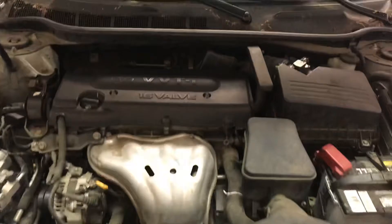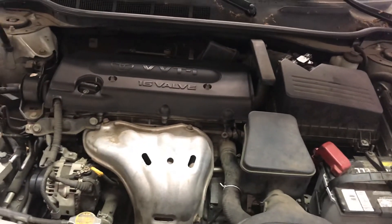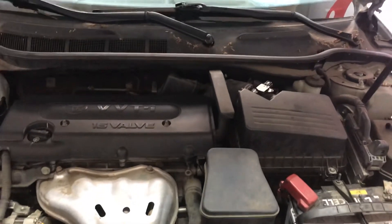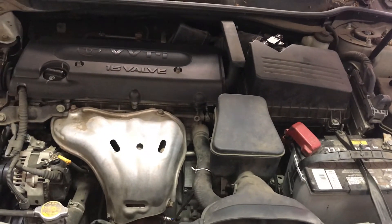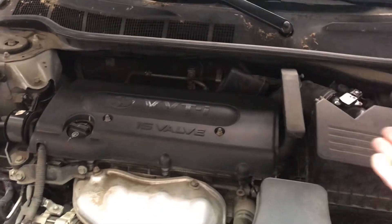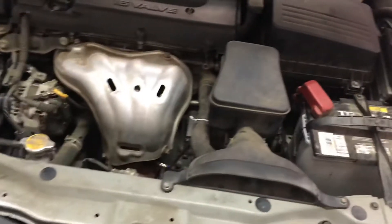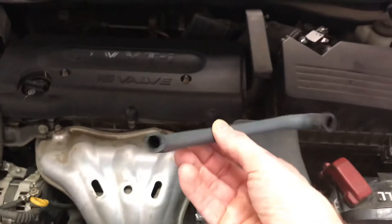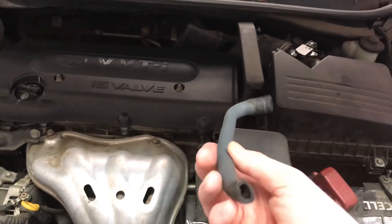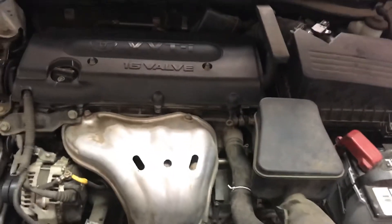Now it's been a couple hundred more miles, multiple days and cycles, and the light has stayed off — I'm confident that was the problem. A couple of lessons learned: each time I replaced something — the PCV valve, the MAF sensor, the oxygen sensor — I manually turned off the light because I'm impatient. It would have been better not to manually turn it off, because then I would have known sooner that those weren't the problem instead of wasting days figuring it out.